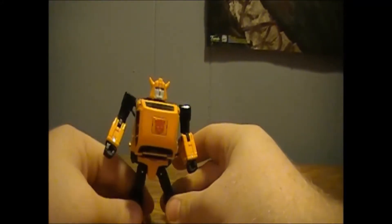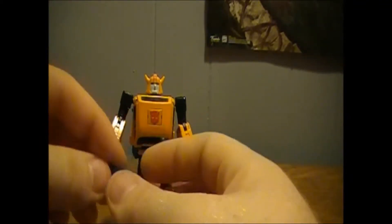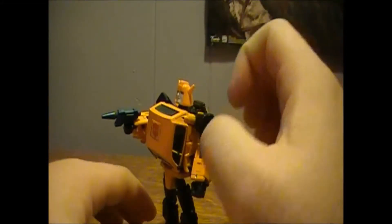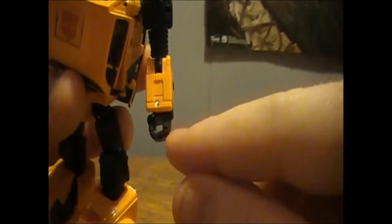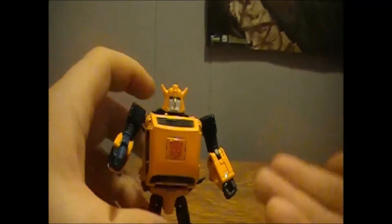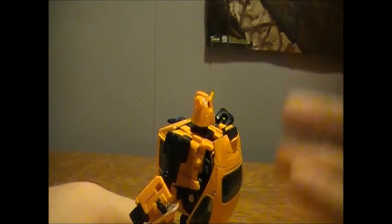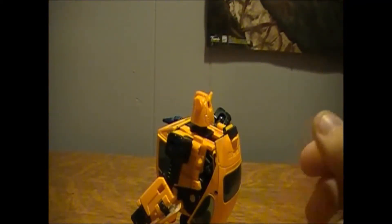One thing I forgot to do — if you push on this chest section, you will reveal his Autobot logo. Now, he does come with his blaster — a little blue blaster that I think he used like once or twice in the show. That just slots right into his hand, and I really do like the fact that he can hold his blaster in a circular grip instead of having to open his fist. This does store in robot mode back in the license plate holder area, but I tend to set it off to the side and I'm going to put it back in the box when I'm done with the review.